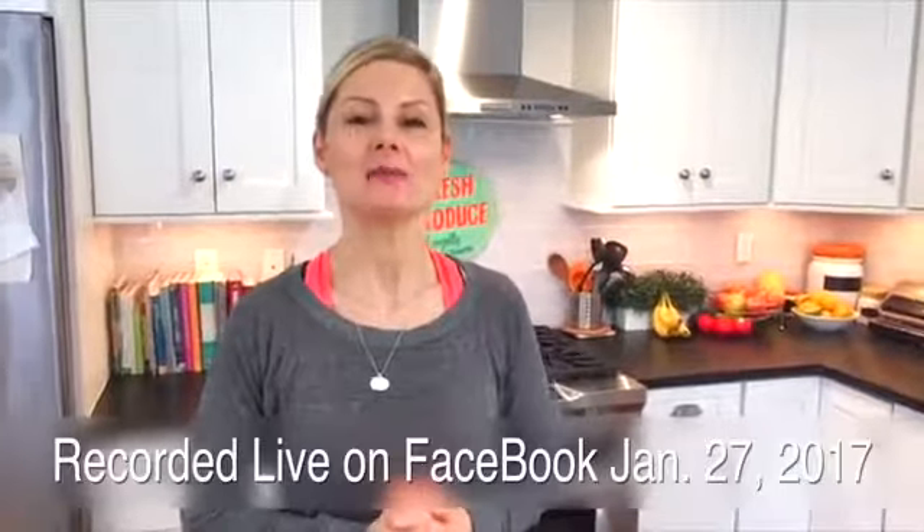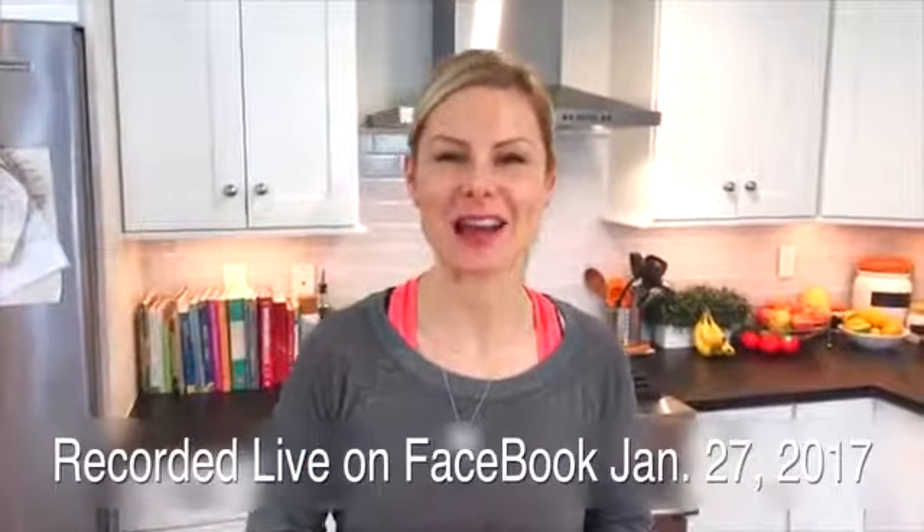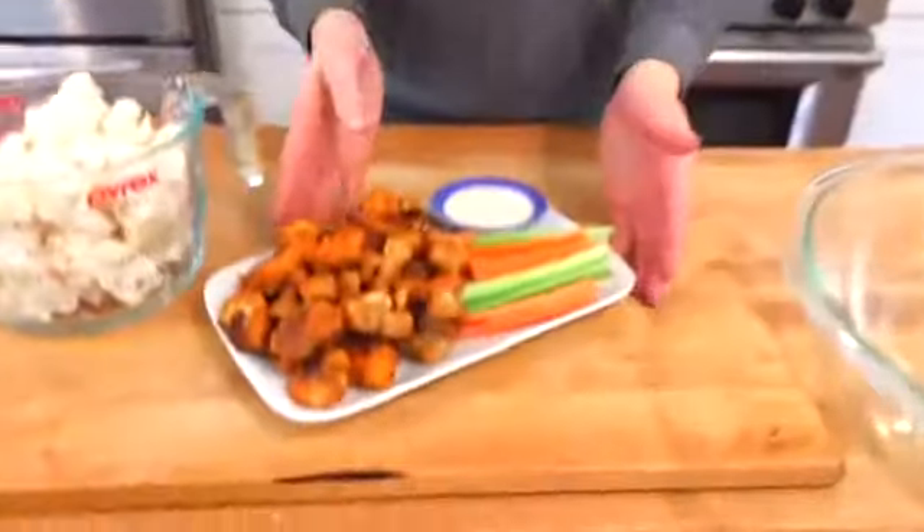Dani Spies, clean and delicious in the house. I am super excited to share this delicious clean and delicious game day snack with you guys. I am making baked buffalo cauliflower bites.